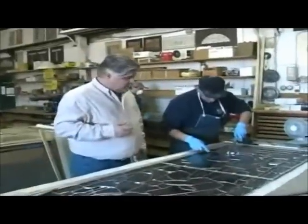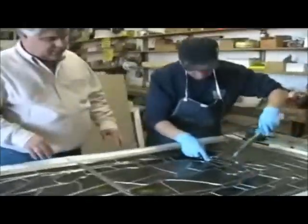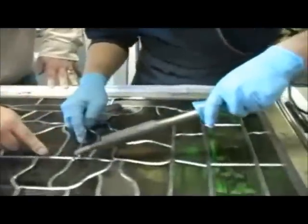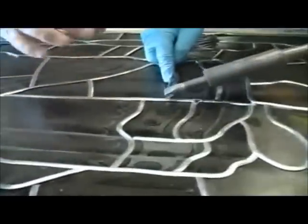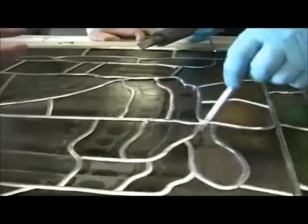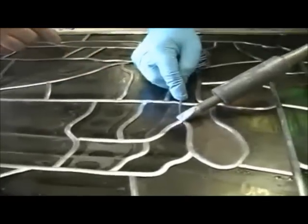We're at the soldering aspect of the windows — this is Freddie — and you can see all the joints here. Each joint here will have had a flux applied to it so that it will help the solder, which is a 60-40 base, 60-10-40 lead, flow easily over each joint.